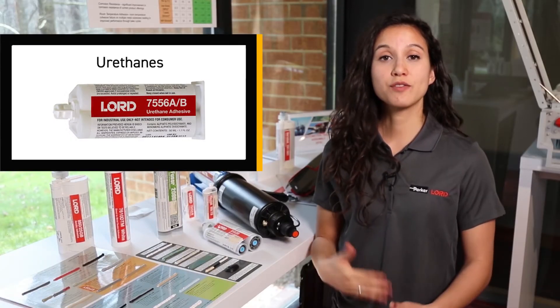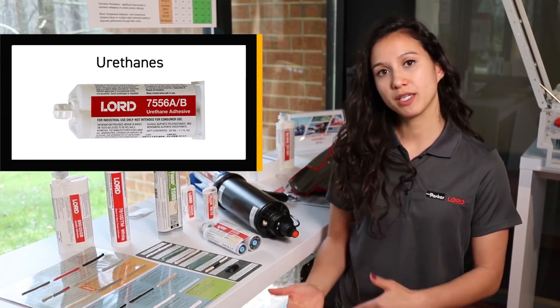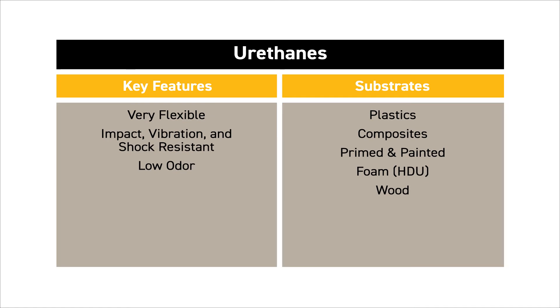Urethanes are our most flexible adhesives, and they comprise both our structural adhesives as well as our sealant technologies. These adhesives can offer excellent bond performance on composites, such as FRP and SMC, as well as plastics and painted substrates.